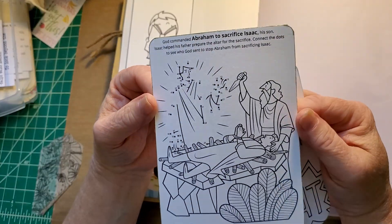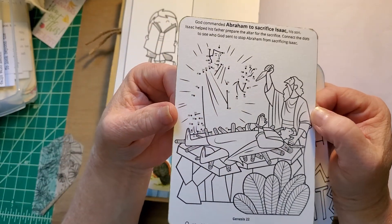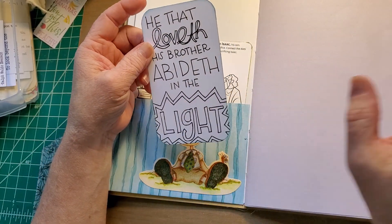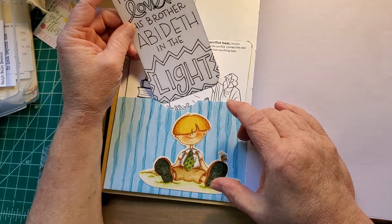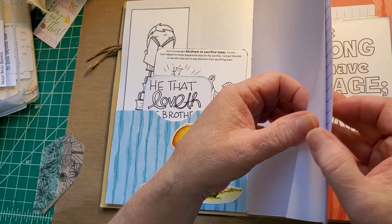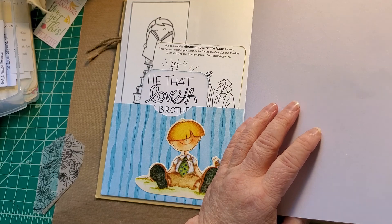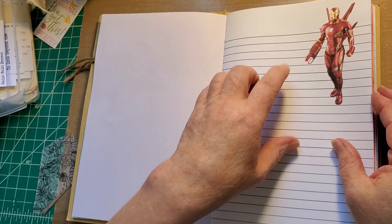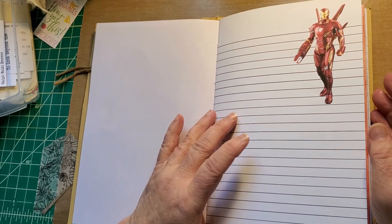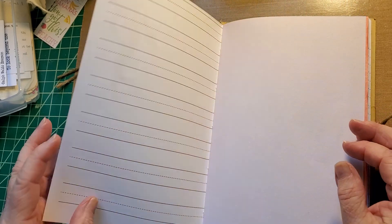He loves Avengers so she wanted a red, white, and blue type theme in this one. I found this chipboard piece in my stash and I printed him a bookmark that he can color. He can journal on it however he wants to use that. I found this really cool Abraham's sacrifice of Isaac dot-to-dot. This is definitely a religious theme throughout all the journals. And in between the pages I've added sketch paper.